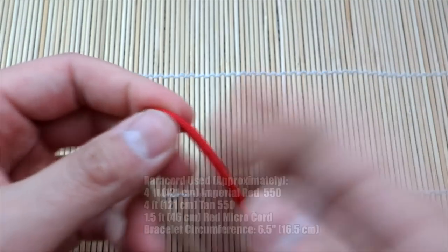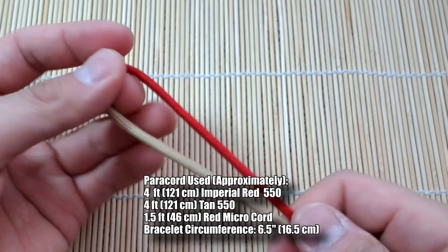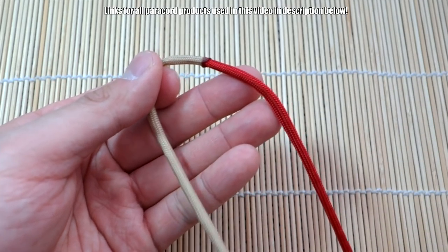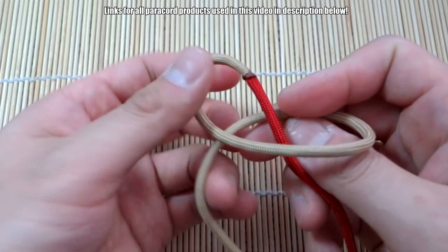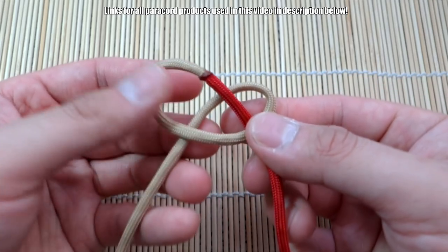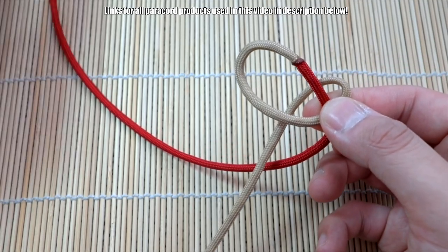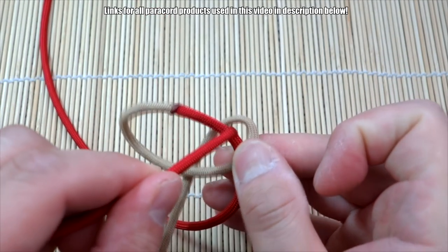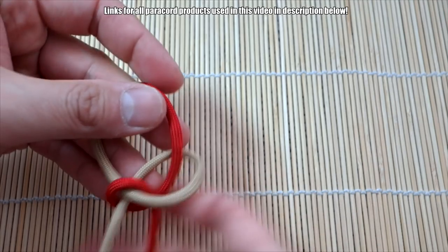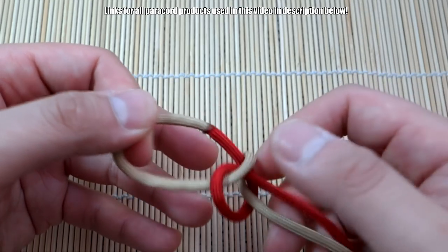Alright guys, I've got my paracord ready here and I will annotate all my used lengths of paracord. This one's quite easy - it's the snake knot which we've all done, but let's just go through it again. We're going to start off by tying a simple snake knot. Take the cord on the left, the tan, bring it around the red like so, and then take the red - go behind the tan cord, take the end, and put it right through this space here and pull that through.